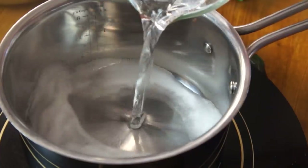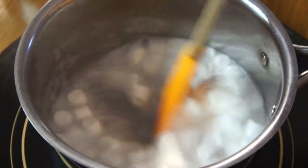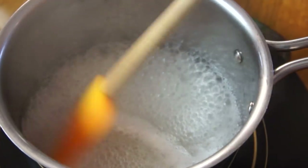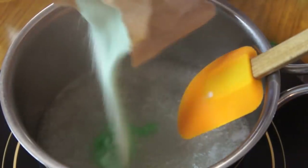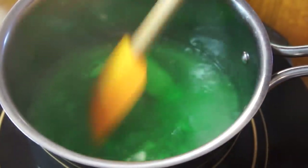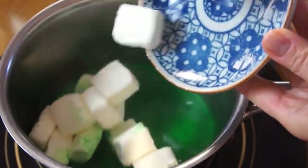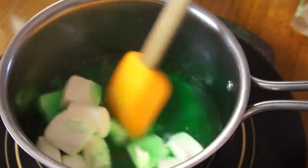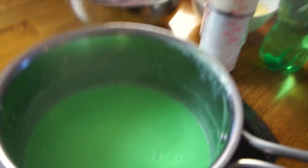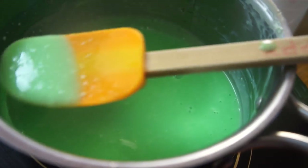In a medium saucepan, we're going to heat our 7-Up along with our mini marshmallows. We're going to bring this up to a boil on medium heat and keep stirring until everything is completely dissolved. Once our marshmallows have dissolved, we're going to add one small packet of lime jello. Mix that up until the jello is well incorporated and then we're going to add our cream cheese. Keep stirring on medium-low heat until you have this ectoplasmic ooze color and all the cream cheese is melted.